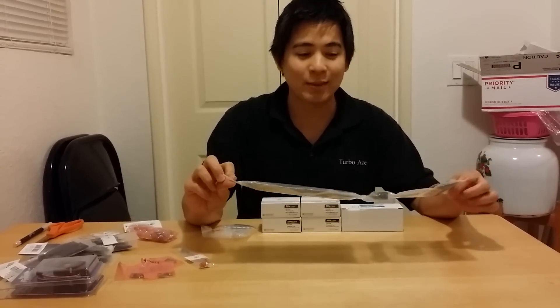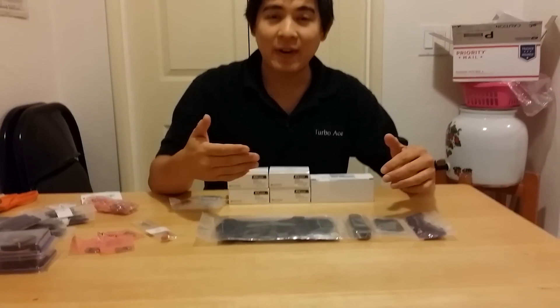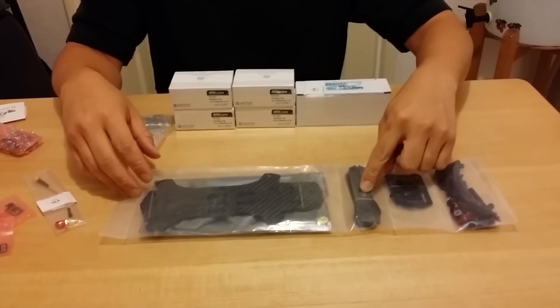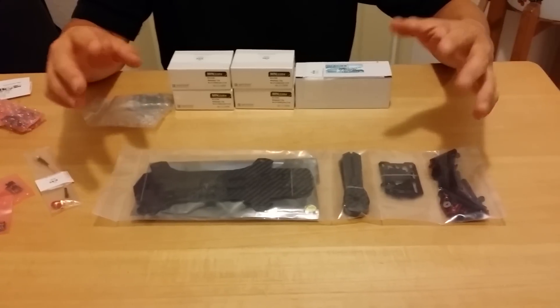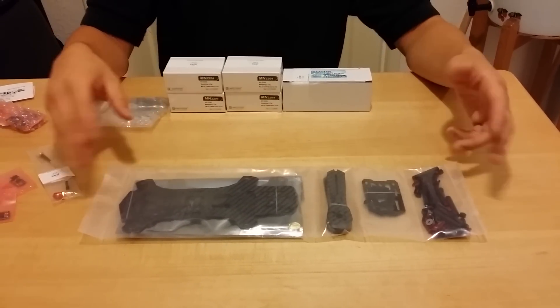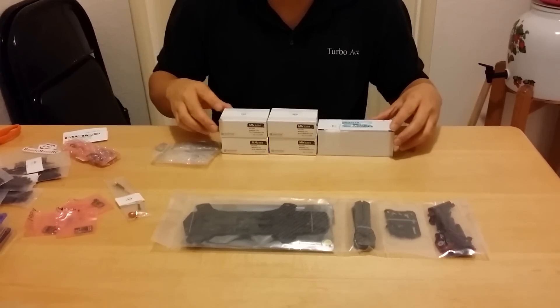So it's 3S and 4S compatible. Also, the frame supports a 5 or 6 inch prop without having to purchase any additional arms or optional arms. Very nice. So I'll keep the overview and unboxing for the next video — this video is just showing more of the electronics that I'll be using for this build.